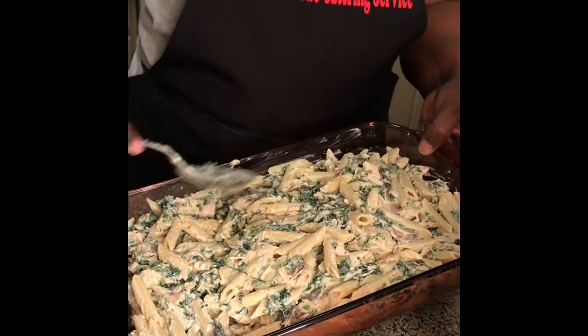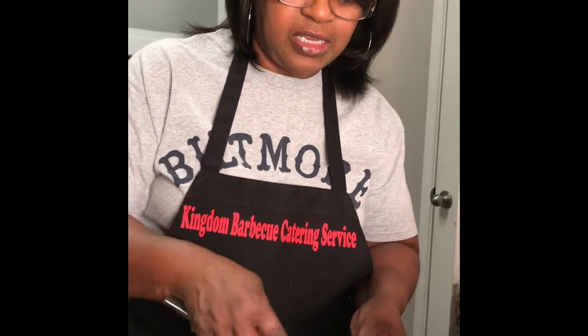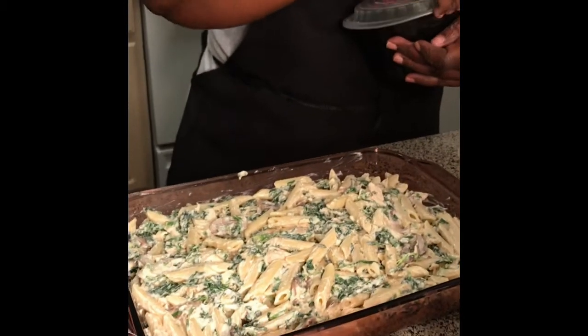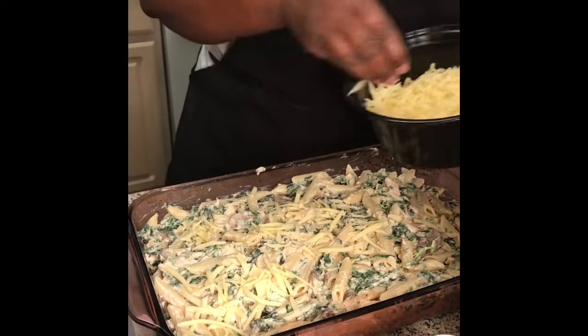I'm going to spread the mozzarella cheese evenly and put it in a 350-degree oven. I'm going to cover it with foil and bake for about 20 minutes. If it's less or more than that, I'll come back and tell you guys. This grated mozzarella cheese on top is going to be divine.